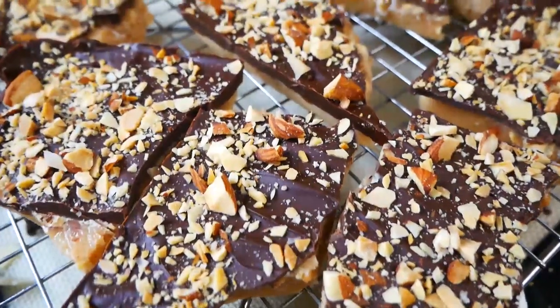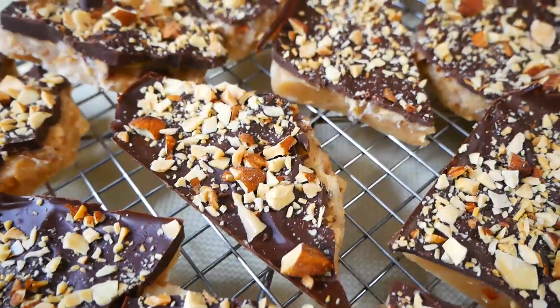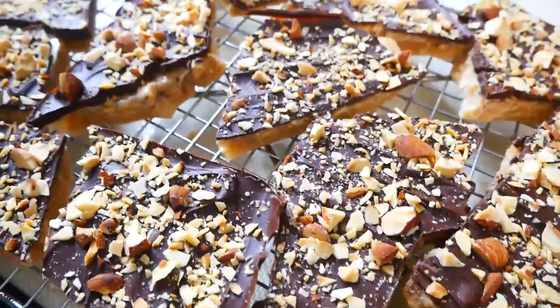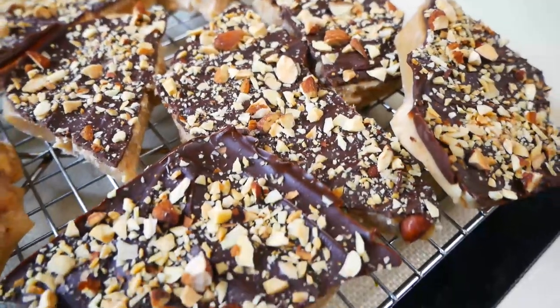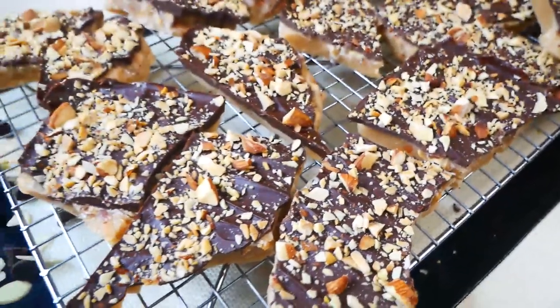Hey guys, welcome back to my channel. In this video, I'm going to show you how to make this super easy and delicious almond chocolate toffee. This candy recipe is a nice change from your regular candy you have during this time of the year. I love making candy and I really hope you guys enjoy this video. So with that being said, let's get started.